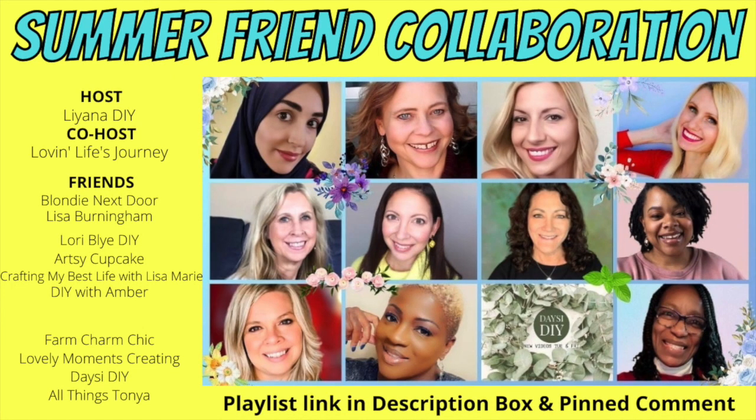Today's video is not only sponsored by Hippo but it's a summer friend collaboration. Our host is Liana DIY — she has a beautiful channel you'll definitely want to check her out. Our co-host is Chantel from Love and Life's Journey — she's so talented and does farmhouse decor. The rest of us are listed right here and you will love every channel. There's a playlist down in the description box and in my pinned comment, so be sure to check it out. If you're coming over from one of the other channels, thank you so much for watching — I hope you'll click the subscribe button and join me for future videos.